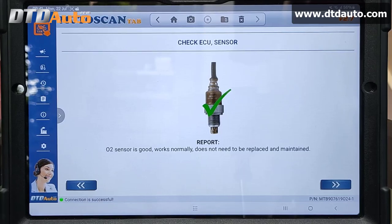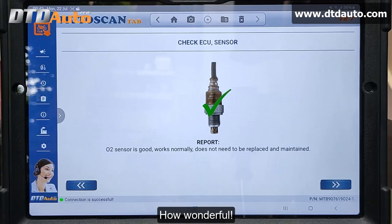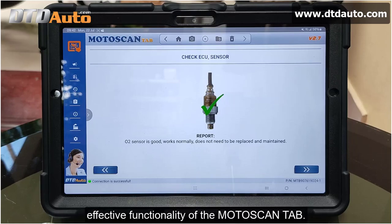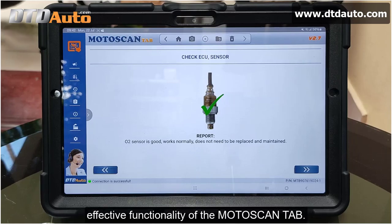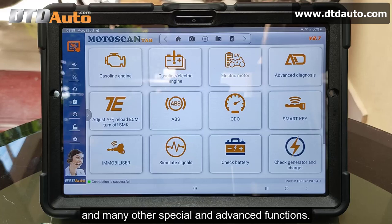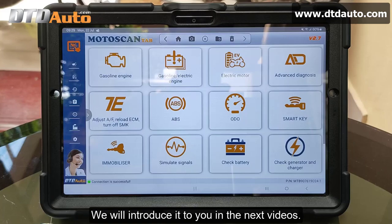Report: O2 sensor is good, works normally, does not need to be replaced or maintained. How wonderful — the Moto ScanTab reports that the oxygen sensor is working well. So you have seen the end result and effective functionality of the Moto ScanTab. Moto ScanTab can also check many other sensors and many other special and advanced functions. We will introduce those in the next videos. Goodbye and see you again.